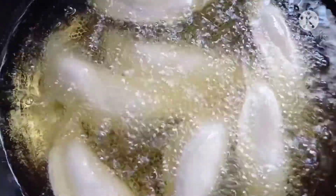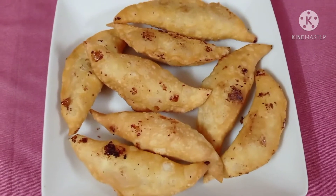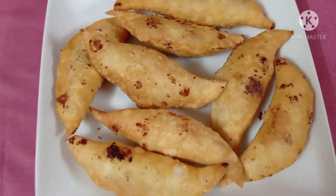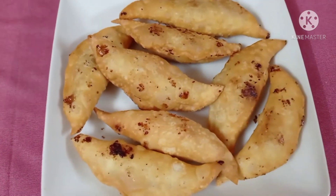Now we're going to fry it. Here are some pieces of the Narikul Pakon Pita. Let's try it!